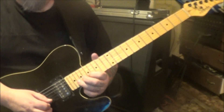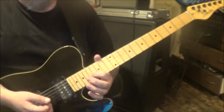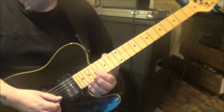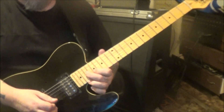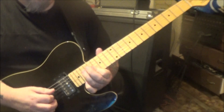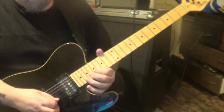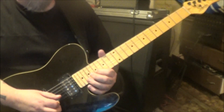Then 20 on B, pull off to 17, then 19 and 17 on G and B. 17 on G and B — you gotta bar that. You could bar it when you go to the 17 on B and just be ready for it. Then 19 on D, 19 on G — bend that. Then go up, down, up, down, up on 17 on B — that's five times on that.